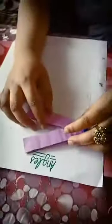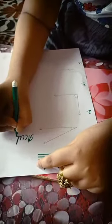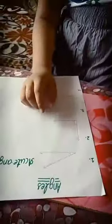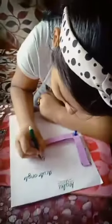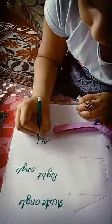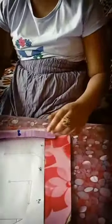Now I have made some angles. So let's see which angles these are. This is an acute angle — less than 90 degrees. This is a right angle, 90 degrees. This is also a right angle. And this is my obtuse angle — more than 90 degrees. And this is a straight angle — 180 degrees.